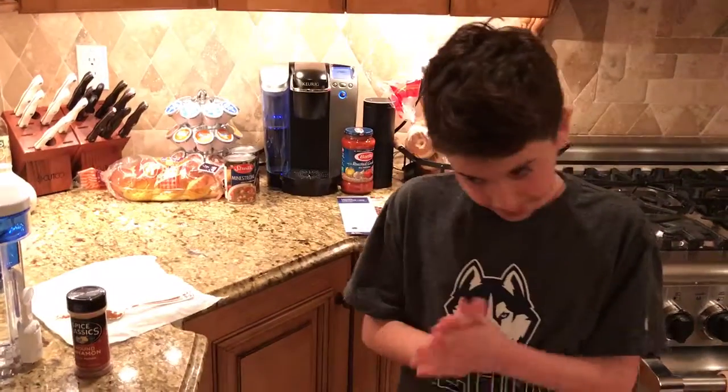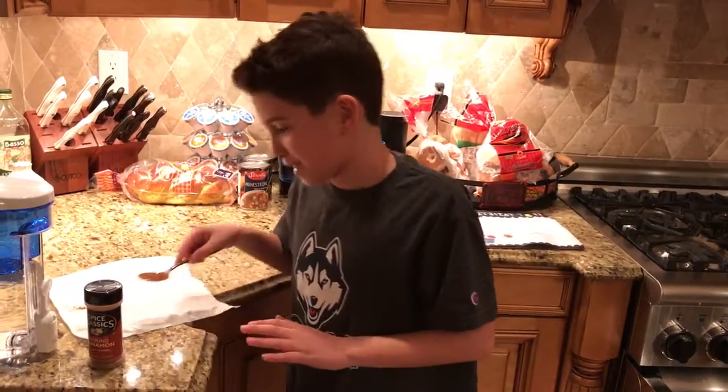I've done it before, but I only did a little bit of it. I might do it again with some of my friends, but for right now, just me.